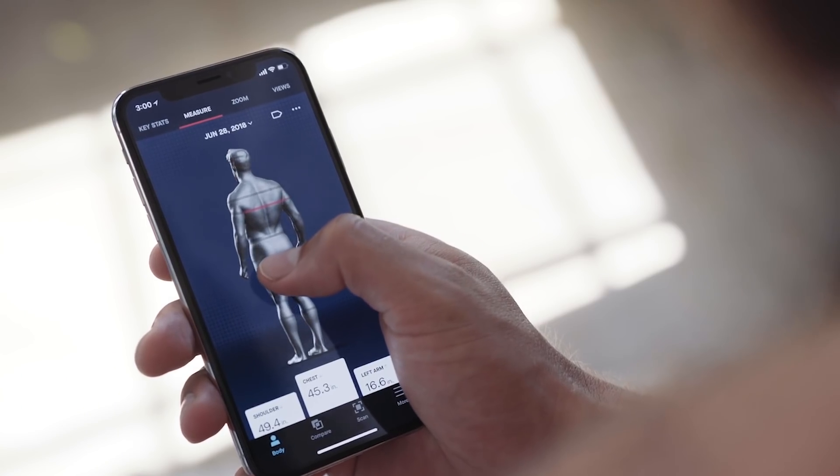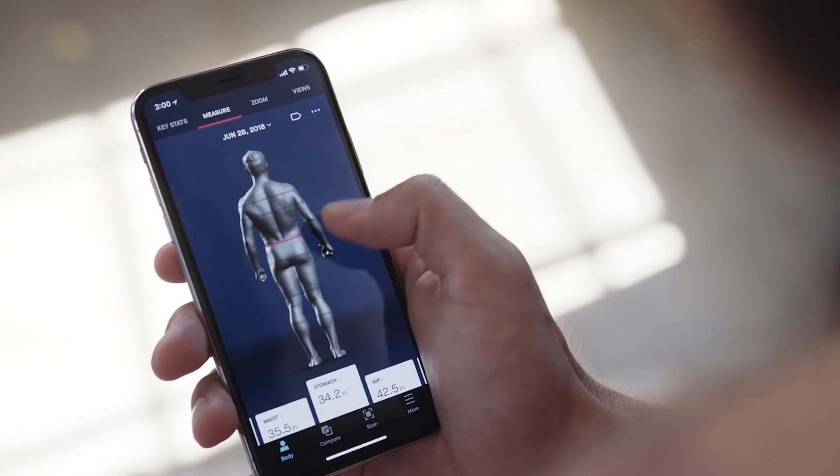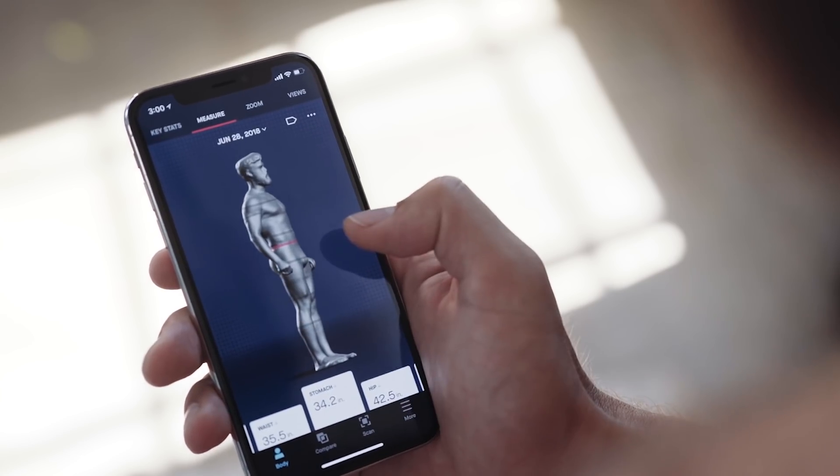Naked uses a proprietary algorithm that extracts metrics from your 3D body model to calculate your body fat within about two and a half percent accuracy. One of the most important inputs into our body fat algorithm is your measurements. We capture and track nine circumferences over time so that we can see how your body is changing, even when a typical scale wouldn't show it.